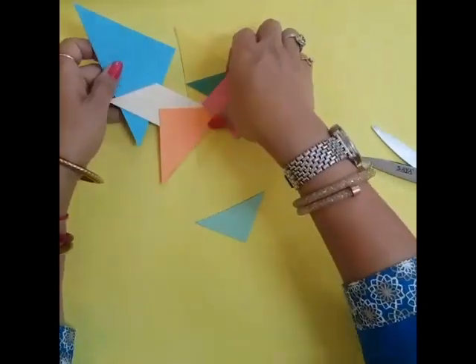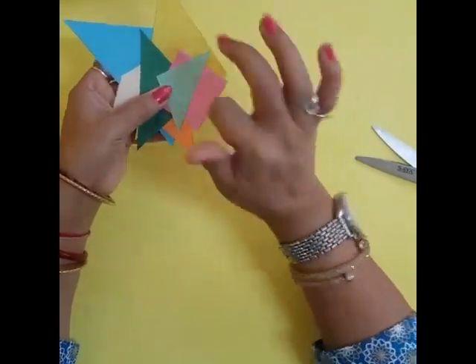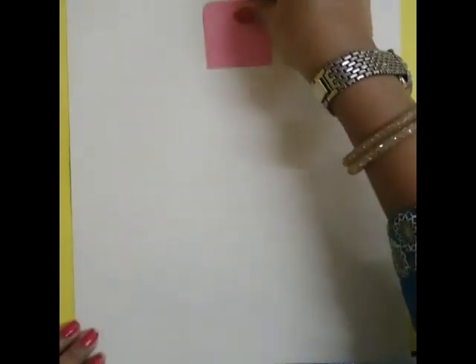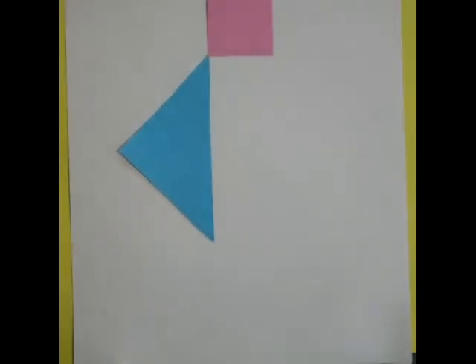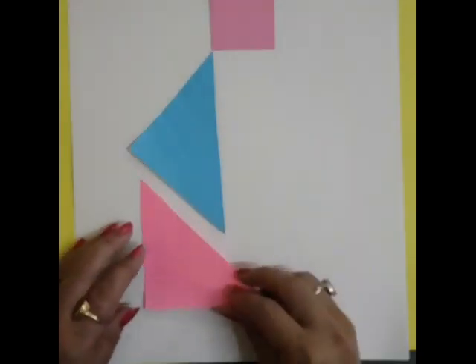Now we will make the design on it. You can make it in a plain design or a different design. You can make it in a plain design. Now we will make a rabbit.